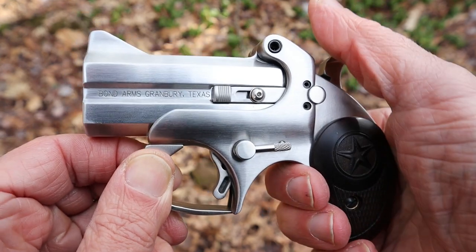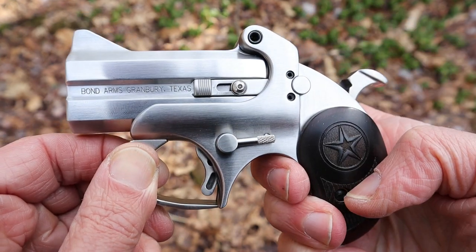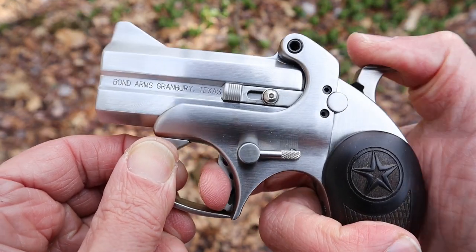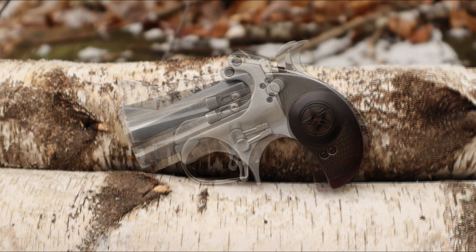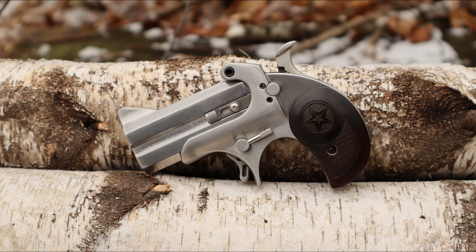These are single-action only pistols, so you have to cock the hammer in order to fire each shot. One other neat feature is that the trigger guard can be removed, which makes it even more closely resemble the old Remington Derringer.